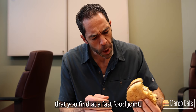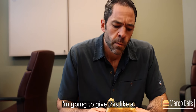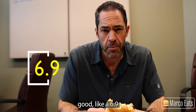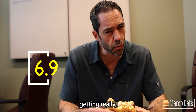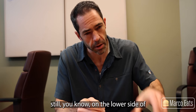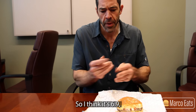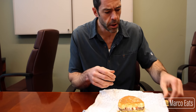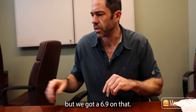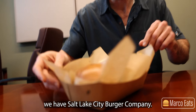That's one of the better buns you find at a fast food joint. I'm going to give this like a very, very basic but pretty good — like a 6.9, somewhere around in there. It's getting really close to a solid burger but still on the lower side of solid. So I think a 6.9. Maybe some of the other burgers that are a little more decked out would be a little bit better, but we got a 6.9 on that. And that's Iceberg Drive-In.